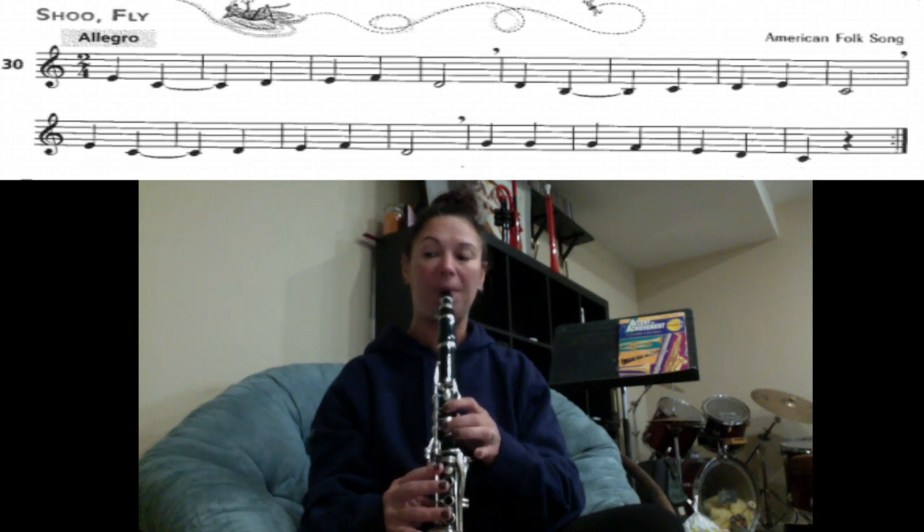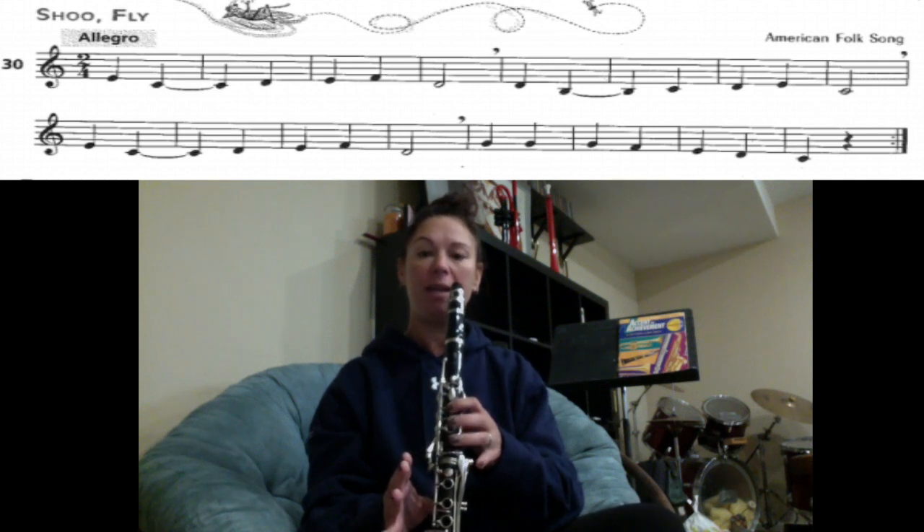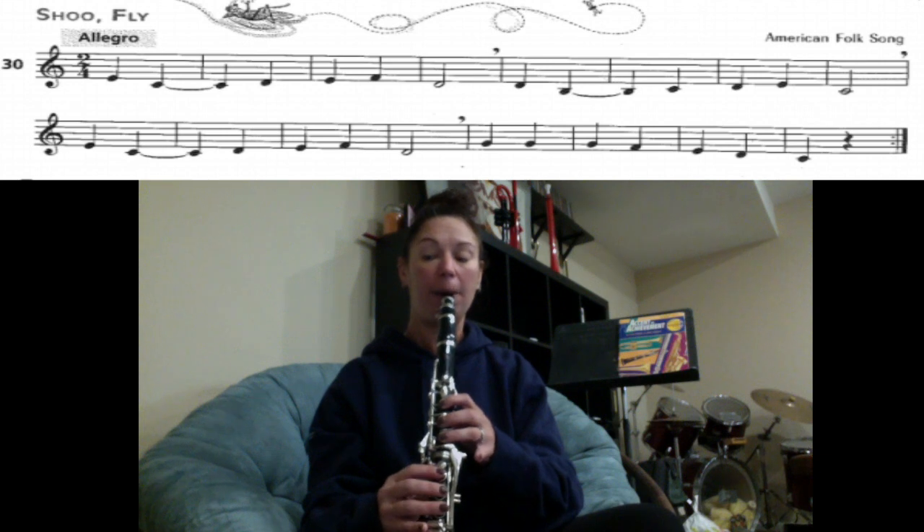The next part you have D, B, C, D, E, C. Then D, B, C, D, E, C.